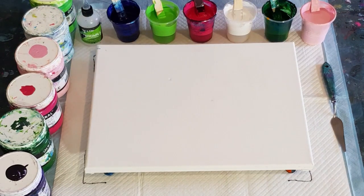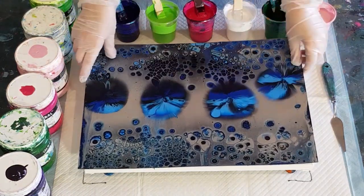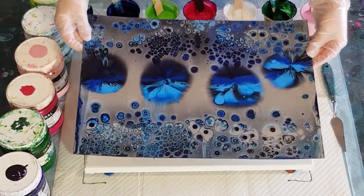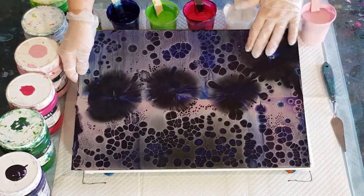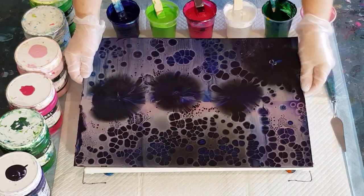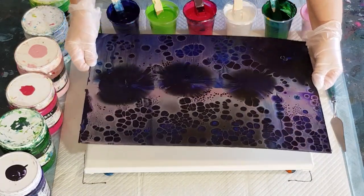G'day guys, welcome back. Before I get started I'll show you a few of those metallic swipes that I did. Now that they're dry - that was the first one, the blue, different shades of blue with the silver metallic. Hopefully you can see that shining. Then I did the purple one - it's dried a little bit dark, especially up here where the dark purple is, but still really pretty and shiny.